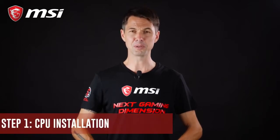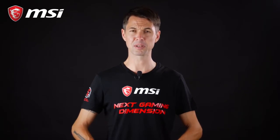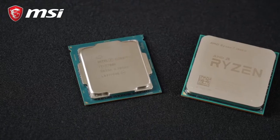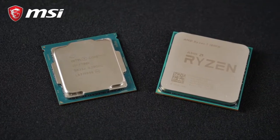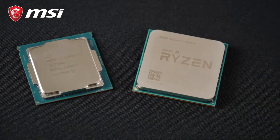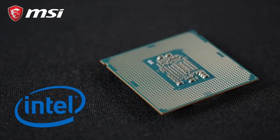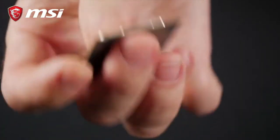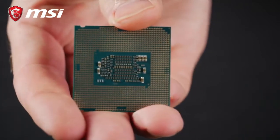First of all, we want to install the CPUs. CPUs come in two different standards for consumer motherboards: LGA and PGA. LGA is used on all Intel processors, which means that the CPU pins are not on the CPU but in the socket. Although this makes handling the CPU much safer, be careful when placing the processor inside it.